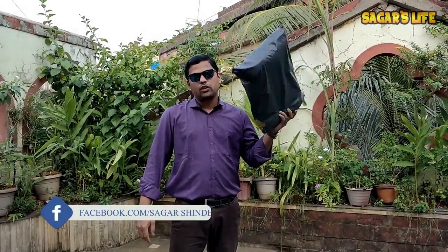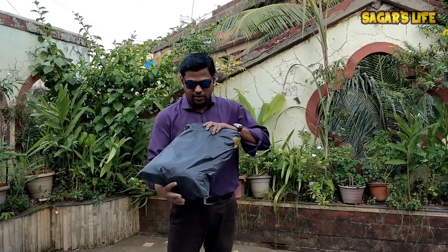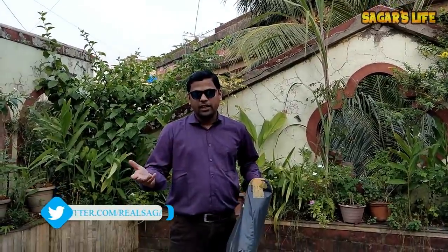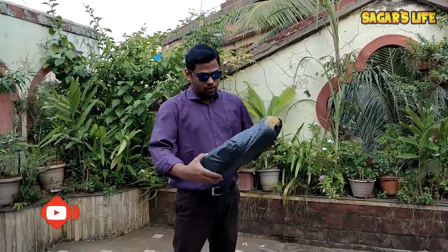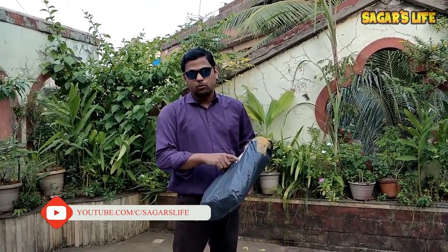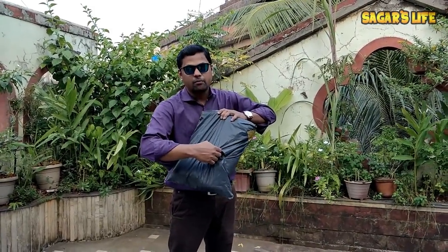Hello friends, welcome back to the channel, that is Sagar's Life. I just came from office and found this courier got delivered today. So I just thought, without wasting any time, let's do the unboxing in front of you guys. I know what they are but I will keep it secret — you guys already know by reading the title of this video. I ordered these from AliExpress and I will provide the link in the description box. Let's start the unboxing.